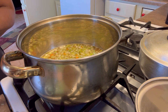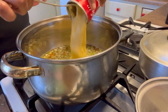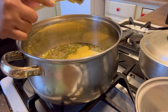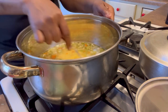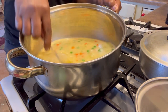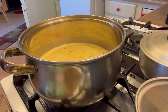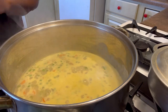Next in goes a can of cream of chicken soup. Give it a quick stir. It's starting to look like the color of a chicken pot pie, but that's not what I'm going for. It's chicken and rice — I'm not trying to do a soup, but it seems like that's what it's turning out to be.